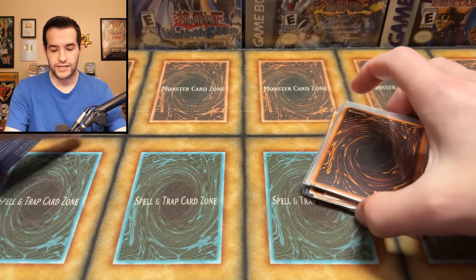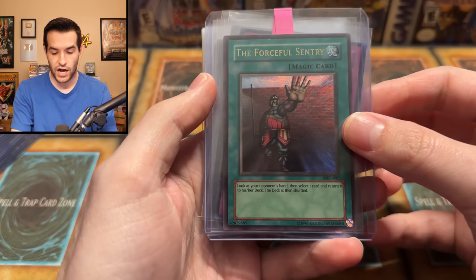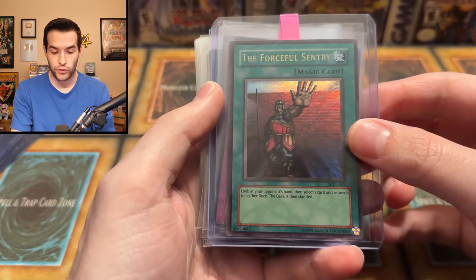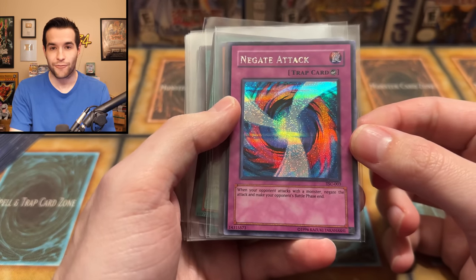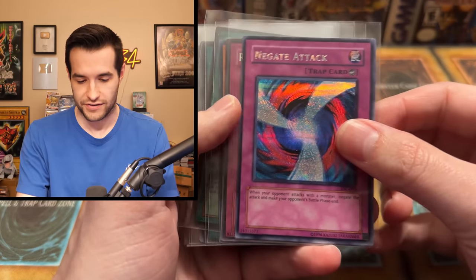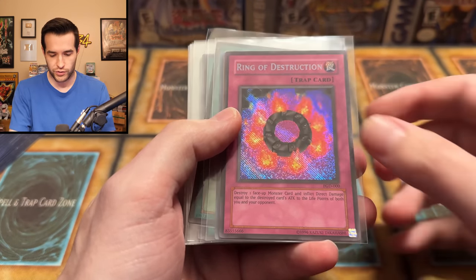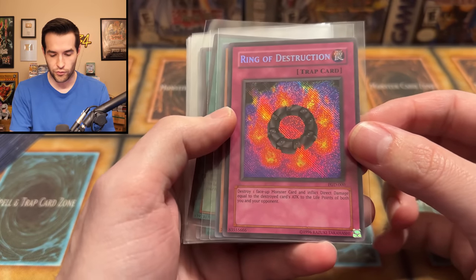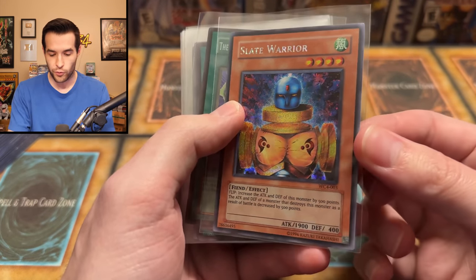Some of these are not top loaders, so I guess these are more of the lower end cards. The first card we have is an unlimited Magic Ruler Forceful Sentry - that's pretty cool. We have game promos - the Negate Attack from the Sacred Cards, a very classic GBA game that basically everyone had if you had a GBA. And is that a reverse Ring of Destruction? That is beautiful - secret rare looking good there. We've got a Slate Warrior from World Championships 2004.